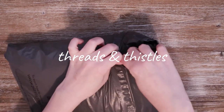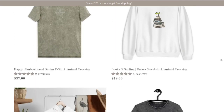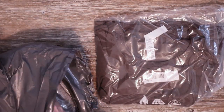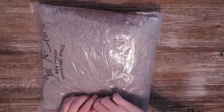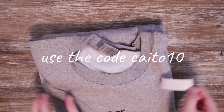Everything I got from Thread and Thistles I paid for myself. If you haven't heard of them, it's a company that focuses on original aesthetic designs for gamers, so I was so excited to check these out. I ordered five things — one shirt hasn't shown up yet, so I'll show that on a stream when it arrives. They did provide me with a discount code: use KATO10 for 10% off your first order — not an affiliate code, but definitely use it to save some money.